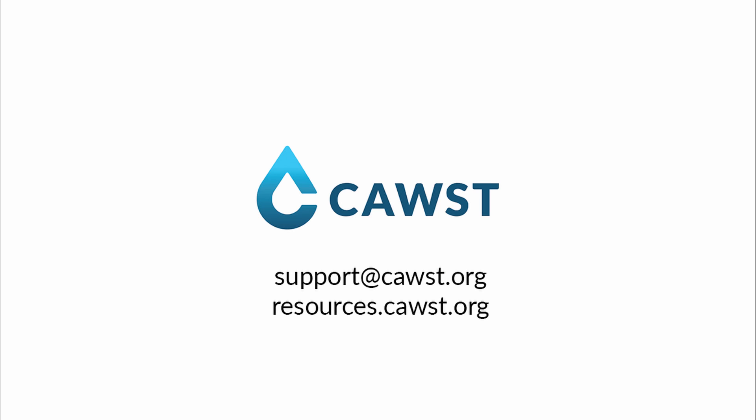Thank you for watching this video. For more information about latrine design and construction, please visit resources.cost.org or contact us at support.cost.org to speak with an advisor.